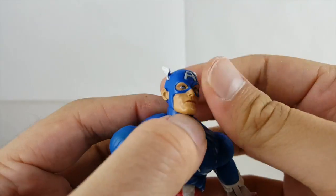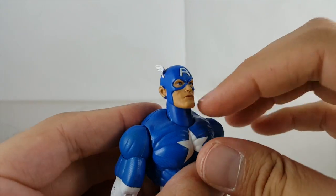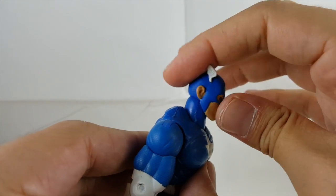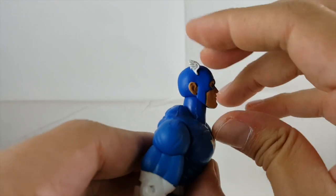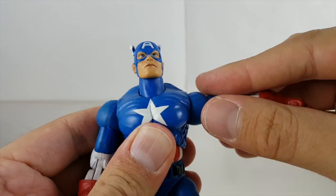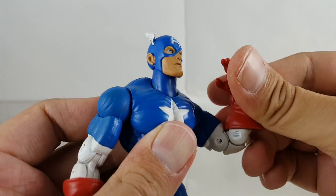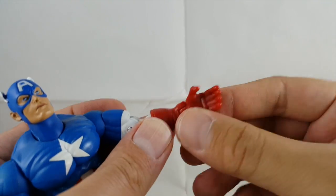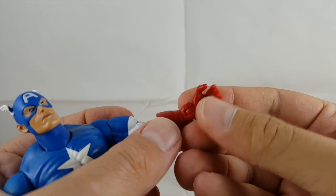Going over the articulation: his head is on a ball joint on the top so you can get some rotation, but his neck is also on a joint so you can see it rotating with it. He can't really look down too much, and looking up it's not too much either. He's got ball joints in the shoulders — they move out, forward, and back. He's got an upper bicep swivel, double-jointed elbows, rotation at the glove, a hinge at the wrist, and finger/hand clamp articulation.